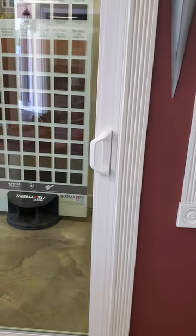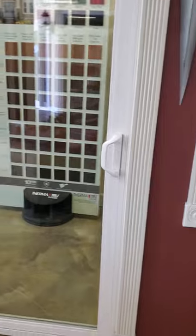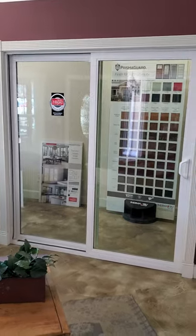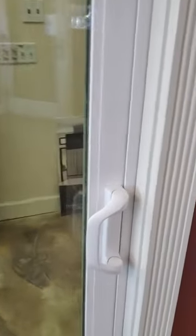This is what we call the D handle. This particular handle is available in the Trinsic. And in the brochure that I left you, it also shows another example of a handle option. This particular door we're looking at is a two panel sliding door — this is what yours would look like. This is the Milgard Tuscany.